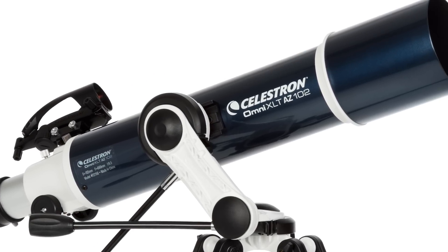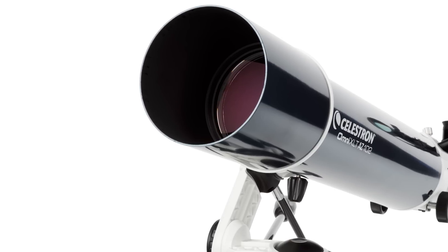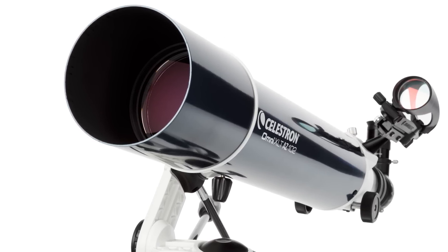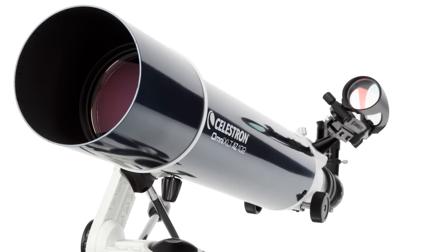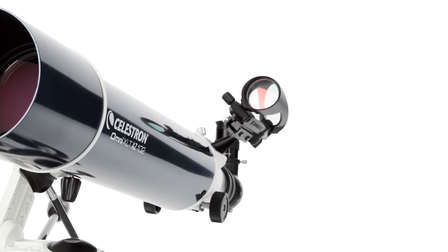Of course, it wouldn't be an Omni XLT without stunning optics. We start with high-quality lenses and parabolic mirrors for the reflectors, then add our proprietary XLT optical coatings. The result is bright, sharp images, free of visual defects and internal reflections.